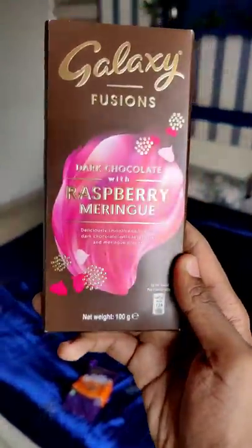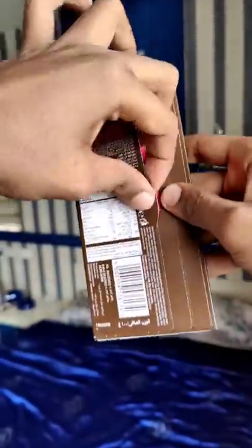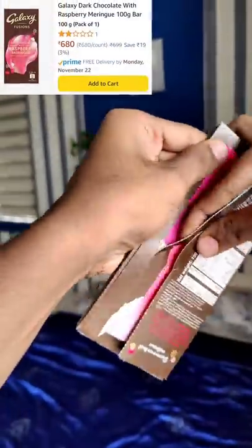Hello guys, now we are going to go to Galaxy's dark chocolate raspberry flavor. In this package, we are going to get a new unboxing of this package.